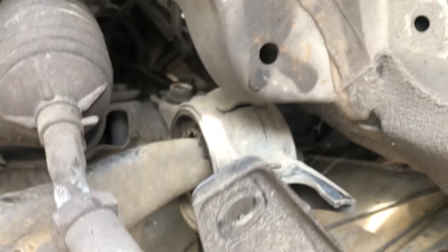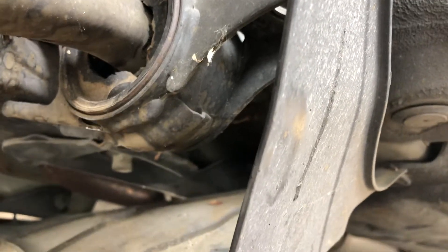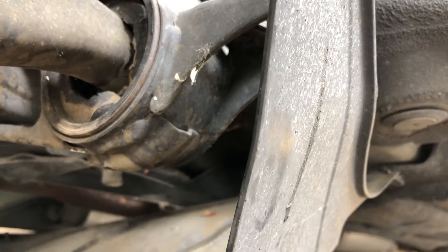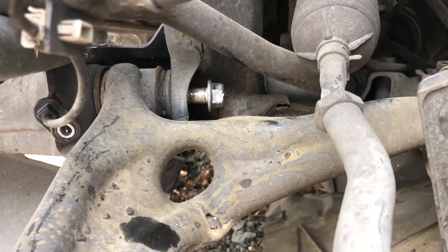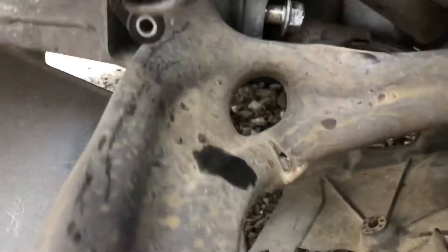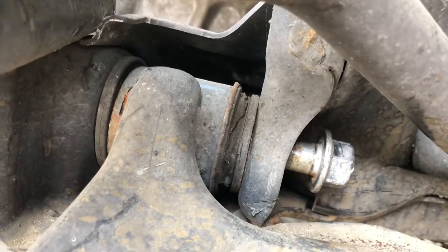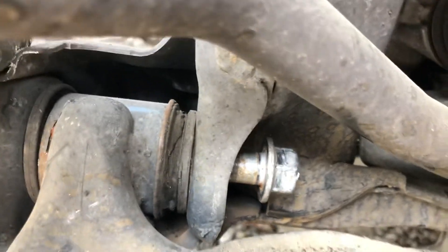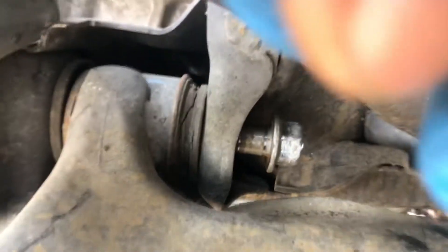You can remove the two bolts from the underside of the lower control arm. You can put your socket and ratchet in and take out those bolts. The problem with this one is that when it was hit too hard, the bushing was bent right here. So when I tried to remove this bolt, the nut was spinning as well — there was no way to take out that bolt.